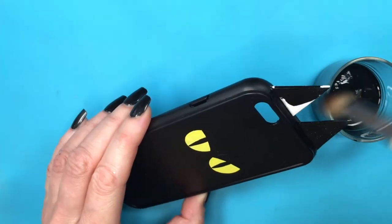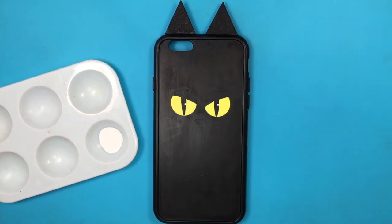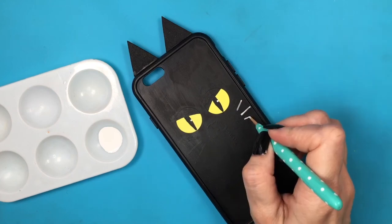Painting the ears, using my toothpick again with some acrylic paint, and I'm going to be adding some mini dots on each eye just for a bit of dimension. Then I'm going to be adding the whiskers, which are like three lines like this.